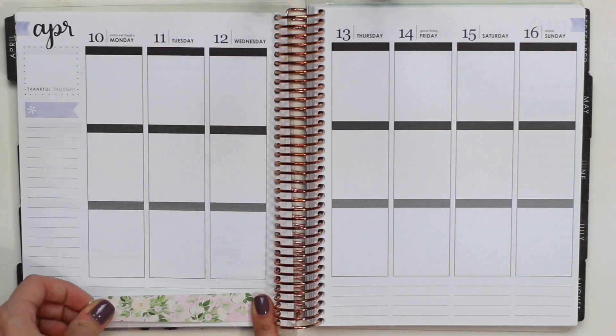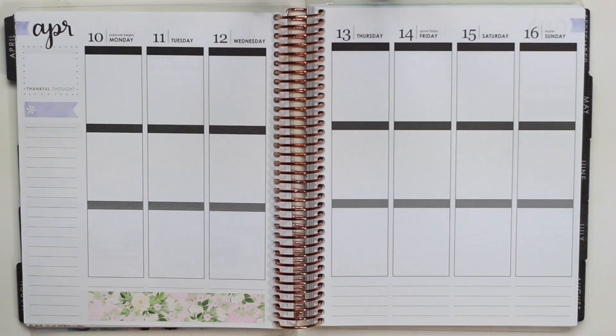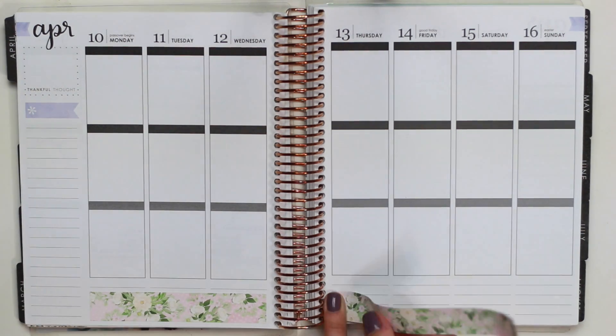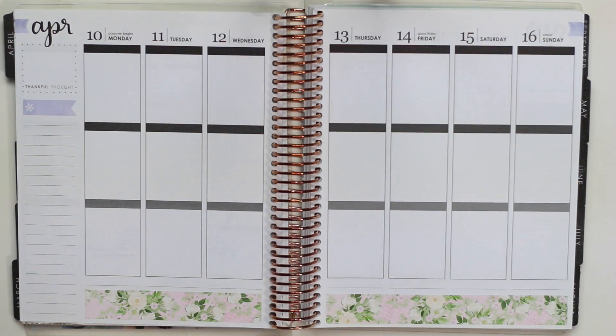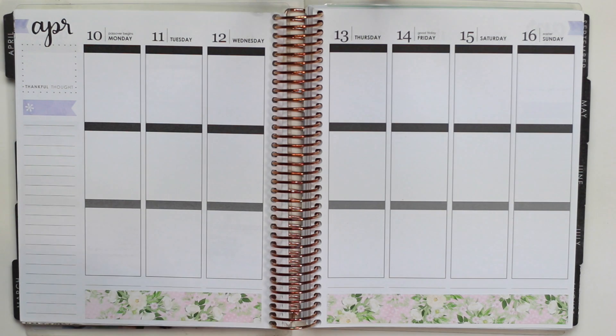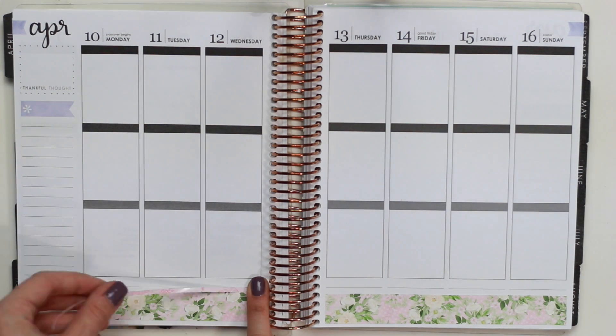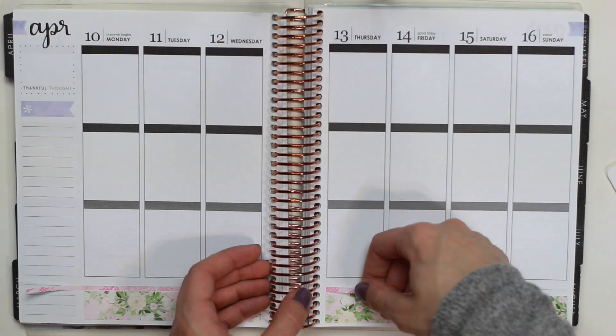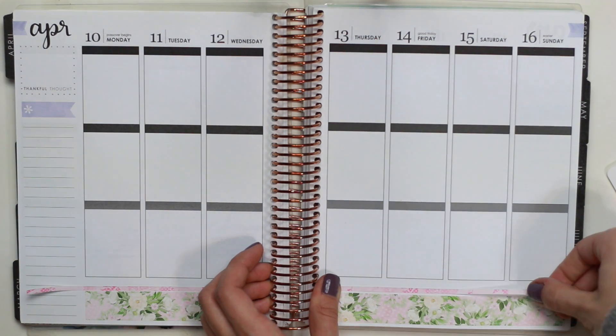Getting right into it, I'm starting off as usual and just putting down the bottom washi. With the Little Miss Papery kits, you get a thicker strip of washi and then two thinner strips. One of the strips was very similar in print to the larger strips, so I put that really thin pink one down in between them just to kind of create some separation and division.